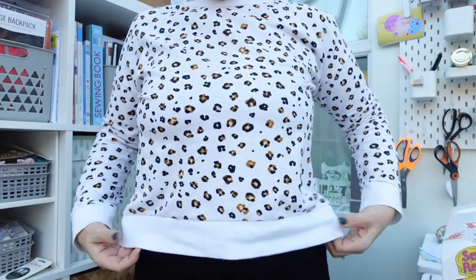So first of all, what am I wearing? I'm wearing today my Jarrah sweatshirt, made in a sweatshirting I got from Guthrie and Garnie in white — which is an absolutely terrible colour having three kids, but I really like it. The Jarrah sweatshirt is a really nice sweatshirt; I've made a couple of these now and really like them.